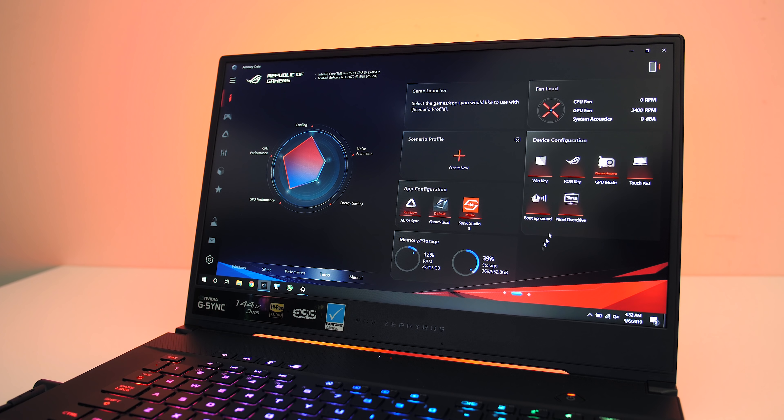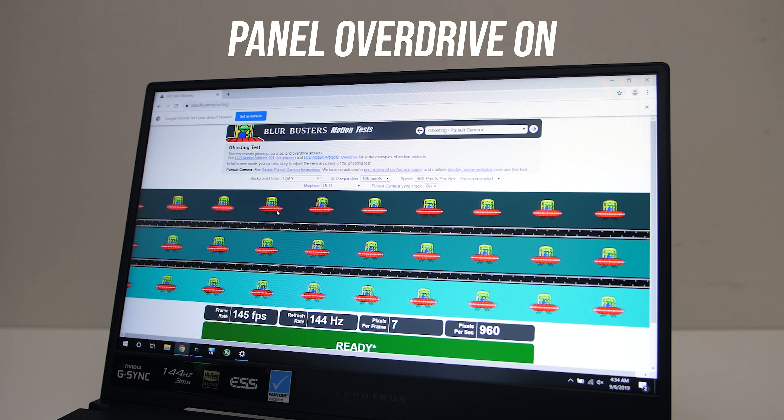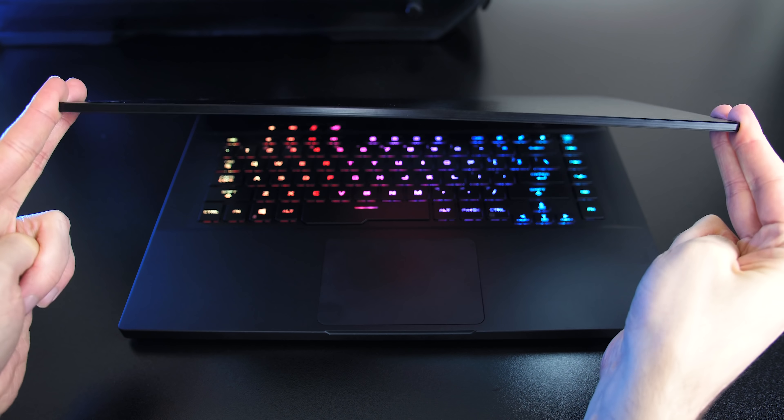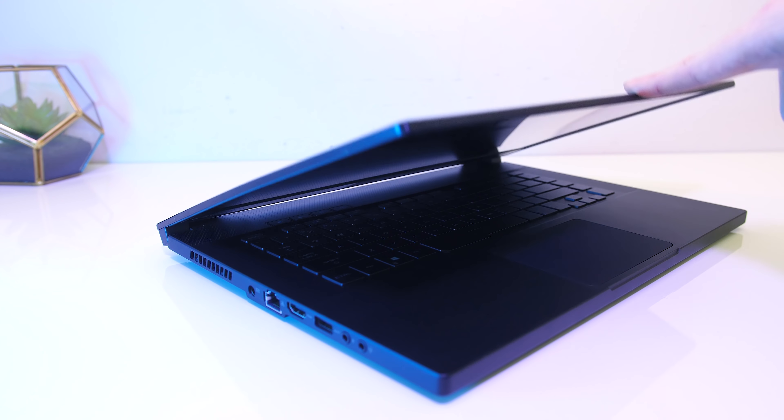The ASUS Armoury Crate software, which is their control panel, allows you to enable or disable panel overdrive, which is required for the 3ms response time. Although I couldn't personally see the difference, it was clearer when playing back in slow motion. Backlight bleed was fine, however this will vary between laptop and panel. There was some screen flex as the lid is on the thinner side, but the metal build and hinges being out towards the corners aided with stability.